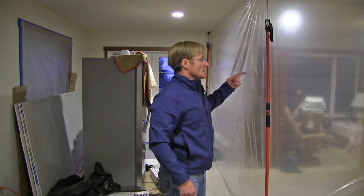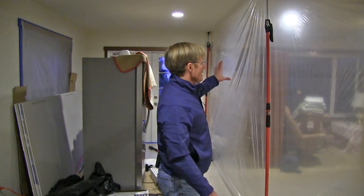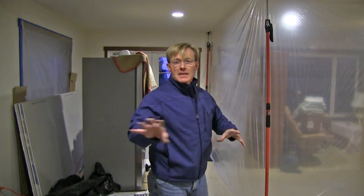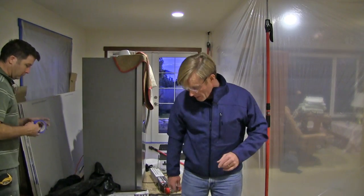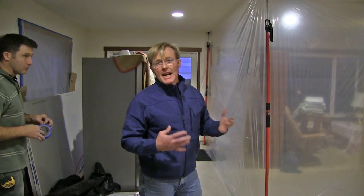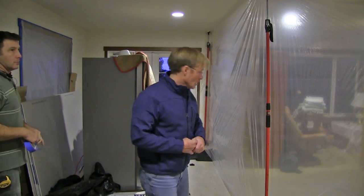We've put in a wall that runs three different sections with five poles. The homeowner is going to be living on the other side but needs to get to this side — access to the upstairs and the restroom. So we're going to put in one of Fast Cap's magnetic dust doors so they can just come and go without worrying about opening and closing it.